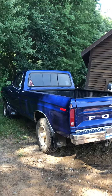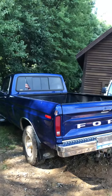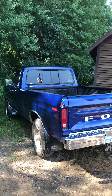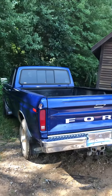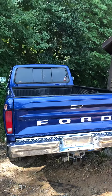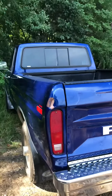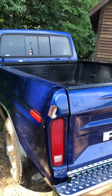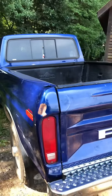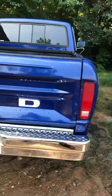Hey YouTubers, this is a video of my 1978 Ford F250. I've had this truck forever and I did a frame-off restoration about 15 years ago. The honeymoon is over so to speak — it's been used as a work truck, but it still looks decent. I just rebuilt the engine a few weeks ago and it runs really well now.